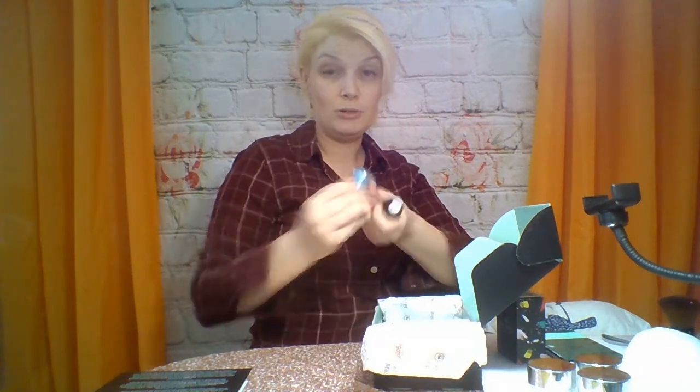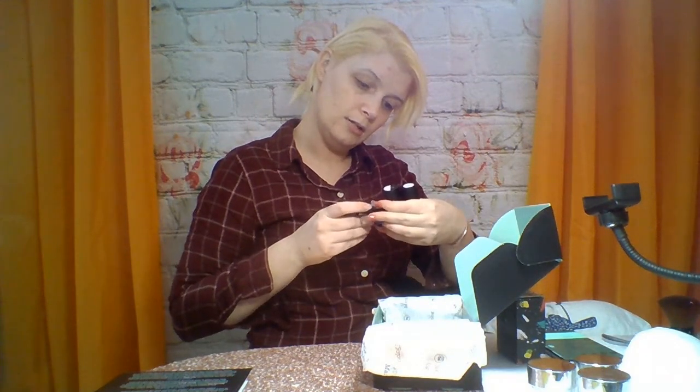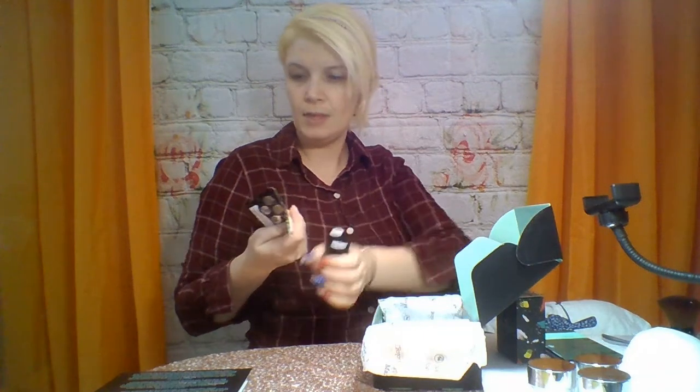I guess this is supposed to be good for things like this sheer polish, Retrograde. And things like the extra that came, which is called Sunshine. I believe this is like a chrome powder type stuff.